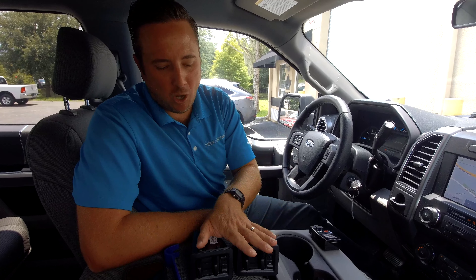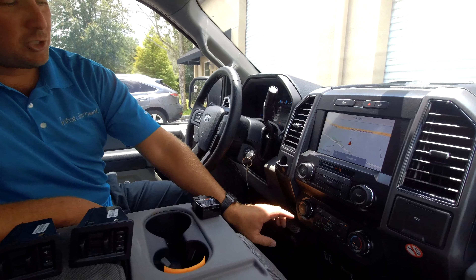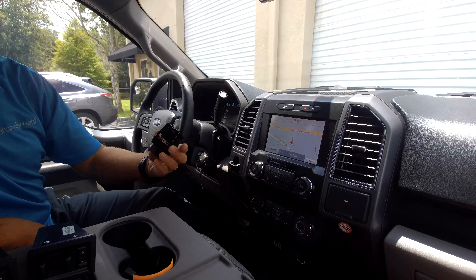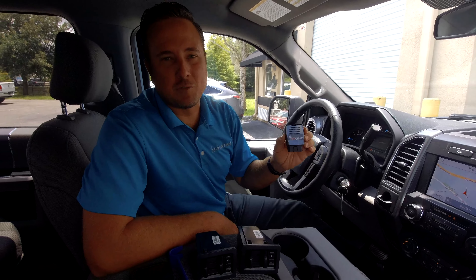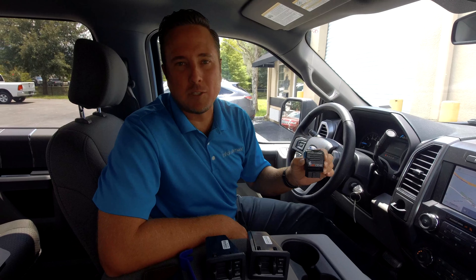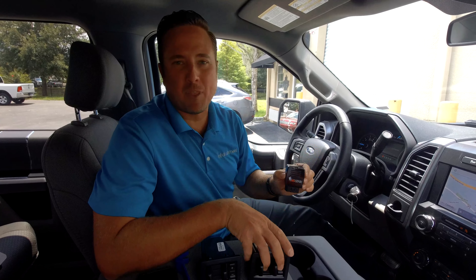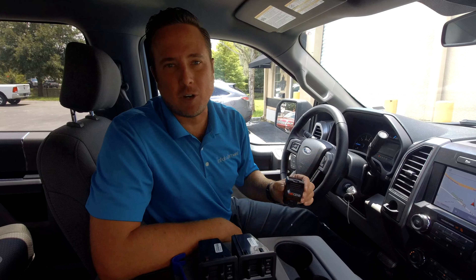Once we install the module in the center console, just to the left of your climate controls, at the very end we're going to program the vehicle using the OBD Genie tool. This is very easy to use — just plug it into the OBD 2 port, it works its magic, programs the vehicle to accept the module, and you can do it all in the comfort of your own home. So let's get started.